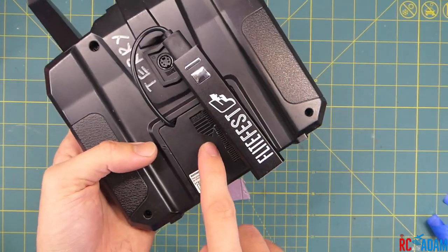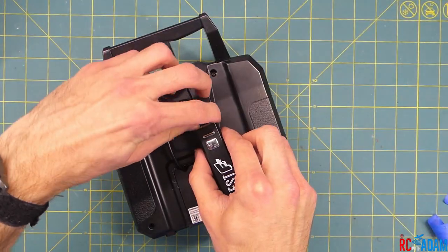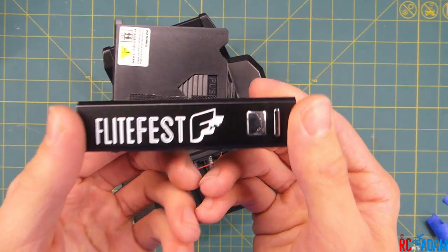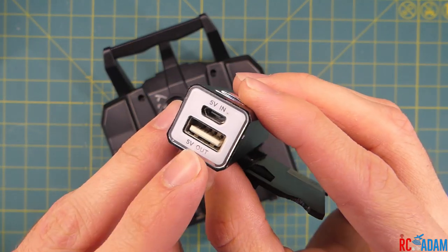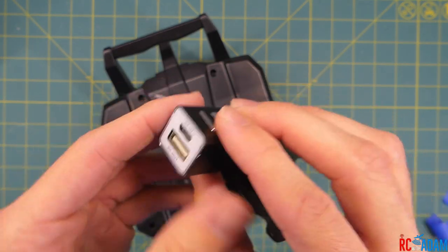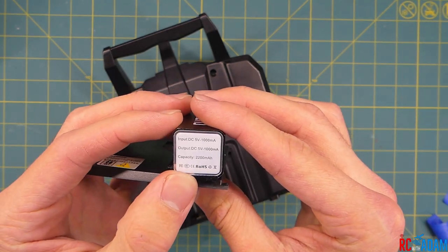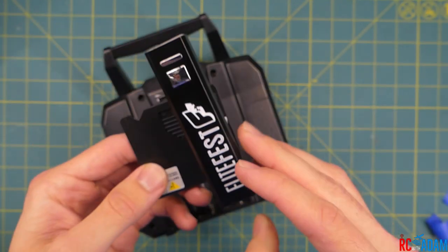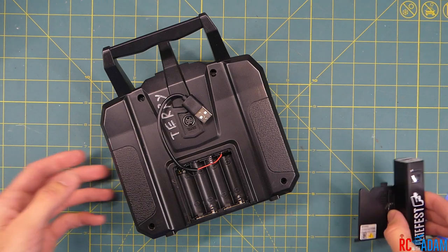Normally this transmitter takes AA batteries, as you know if you have one of these. What I've done is just taken a lithium phone charger battery bank type of deal, and this is what I'm using. It has your standard five volt USB output and five volt input to charge the actual battery. This one happens to be a 2200 milliamp hour, so pretty good — a little bit more capacity than the double-A batteries I had in here.